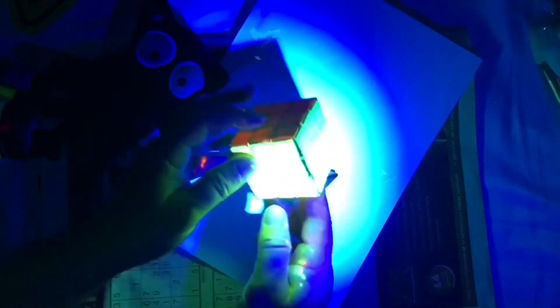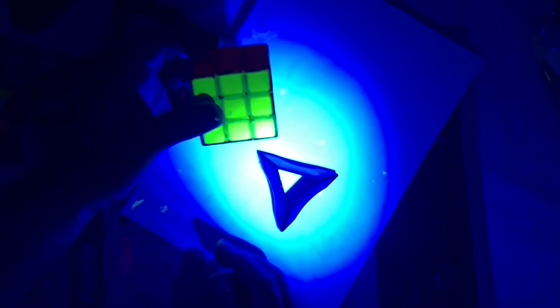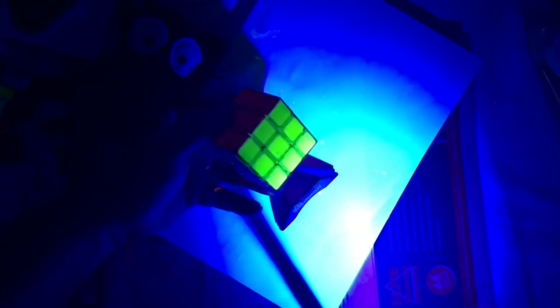It looks different on camera than when I'm looking off camera. It actually looks like it has LED lights in it in real life. It's the only thing in the room showing colour, which is pretty cool, besides blue and black and white. But yeah, depending on where I look from, sometimes the green looks like yellow and vice versa, and the white looks like blue when I look through the camera. I can't seem to get a right mix. I might have to change where the light is.